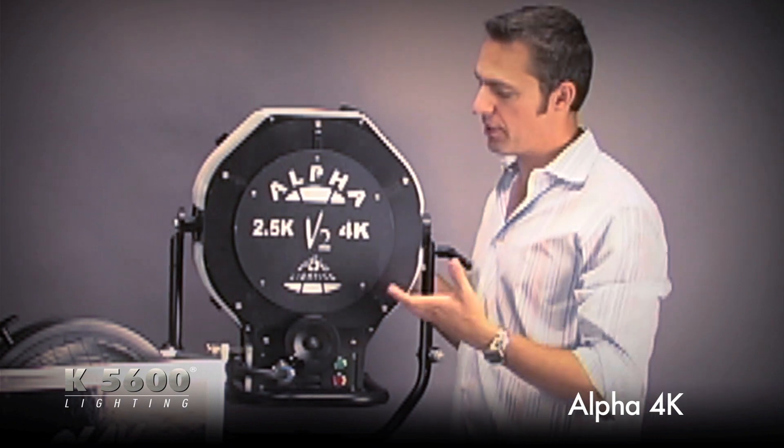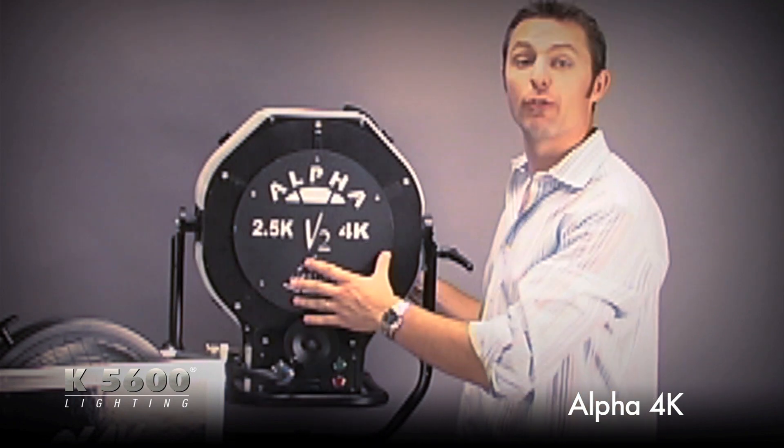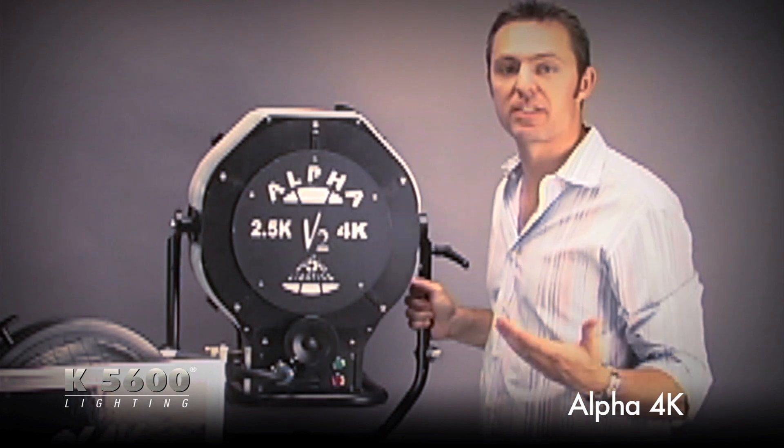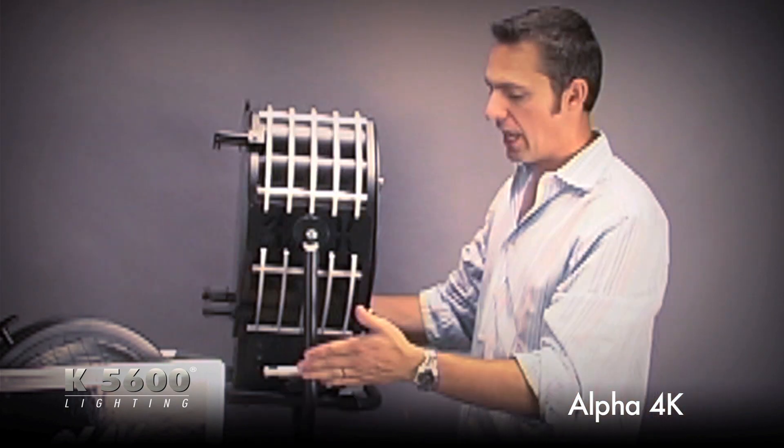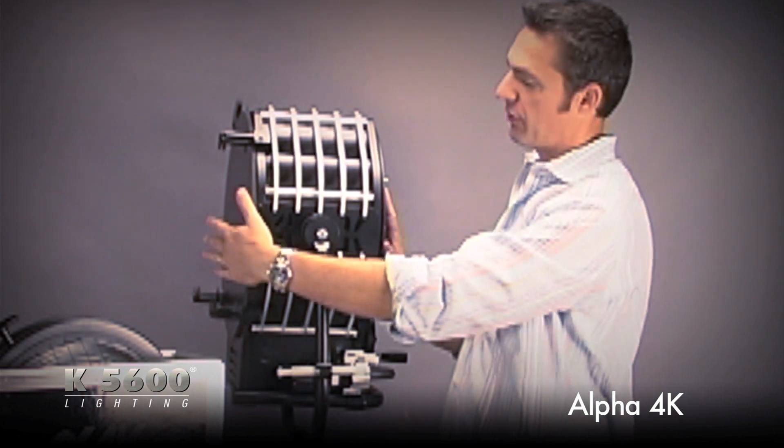Here at K56, our newest versatile product is the Alpha 4K. You might ask what makes the Alpha 4K different than any other 4K Fresnel that's on the market. As you can tell, it's the narrowest 4K that's out there.